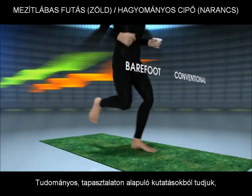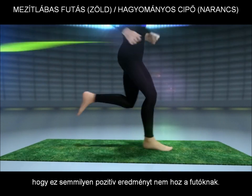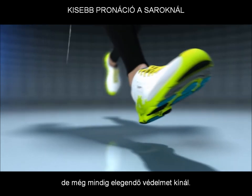Running shoes, which go against this running style, have been developed over the past 30 years. From empirical academic research we know that this has not had any positive reduction of running injuries. Now we produce shoes which help you mimic the movement of barefoot running but still offer you sufficient protection.